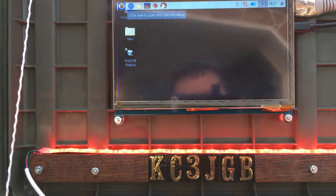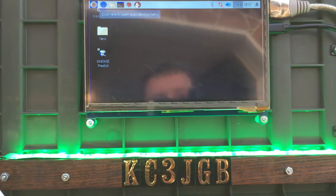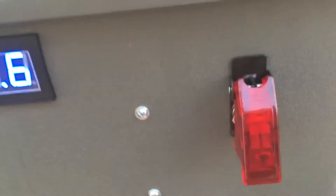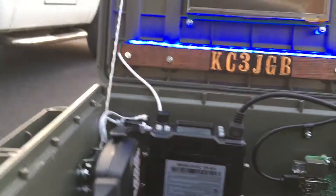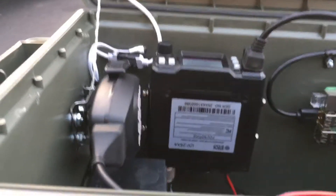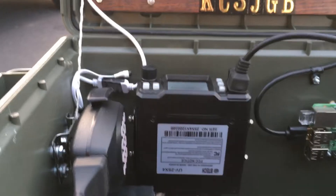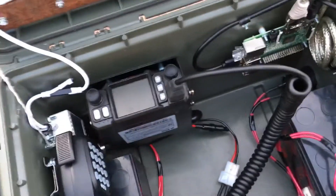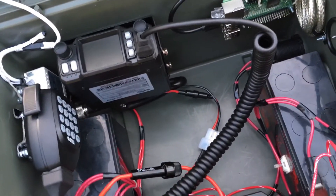The nice thing about this is if I don't want the Pi on all the time, I can just shut it off with this switch. I don't have to have the Pi on when I just want to use my radio, or I can have the radio off and just use the Pi. If I want, I can plug in the solar panel, and when I'm done I just hit the switch here and that kills everything so it's not running my batteries down.